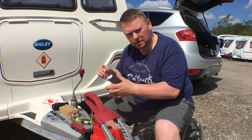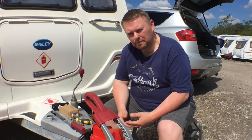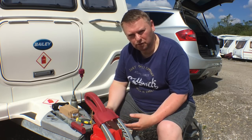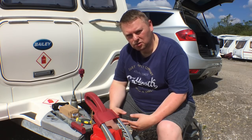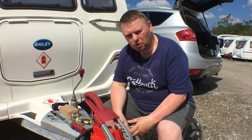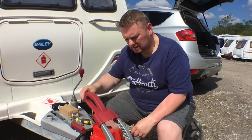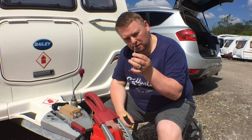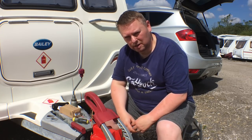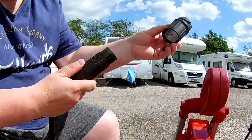The plug comes with a wiring diagram. Pins one to seven are normally the same on every caravan, but pins eight to thirteen can have slightly different colors. The plan is to take the old plug apart, write down the colors and what number they're in, and then transfer them over to the new plug. The equipment I need is the new plug, a small flat-head screwdriver for the old plug, and a Phillips head screwdriver for the new plug.